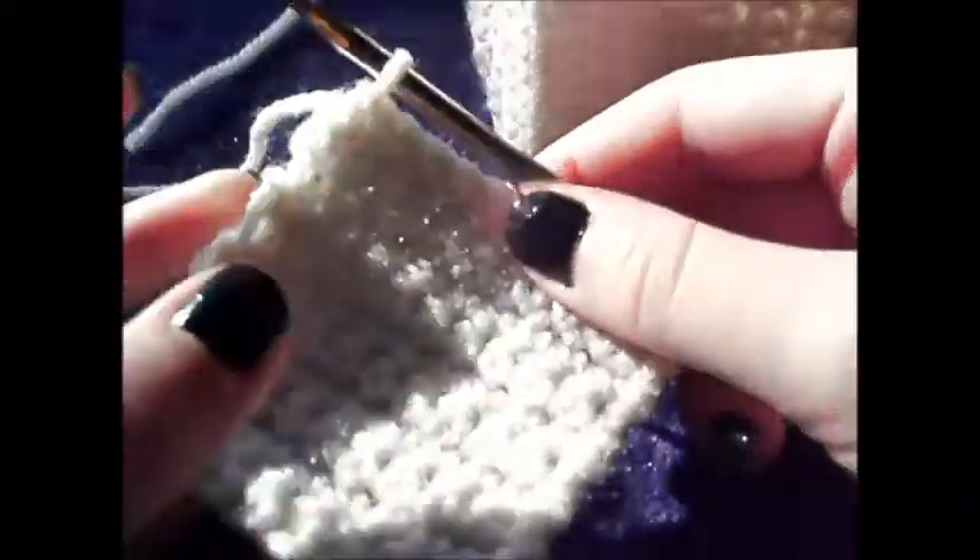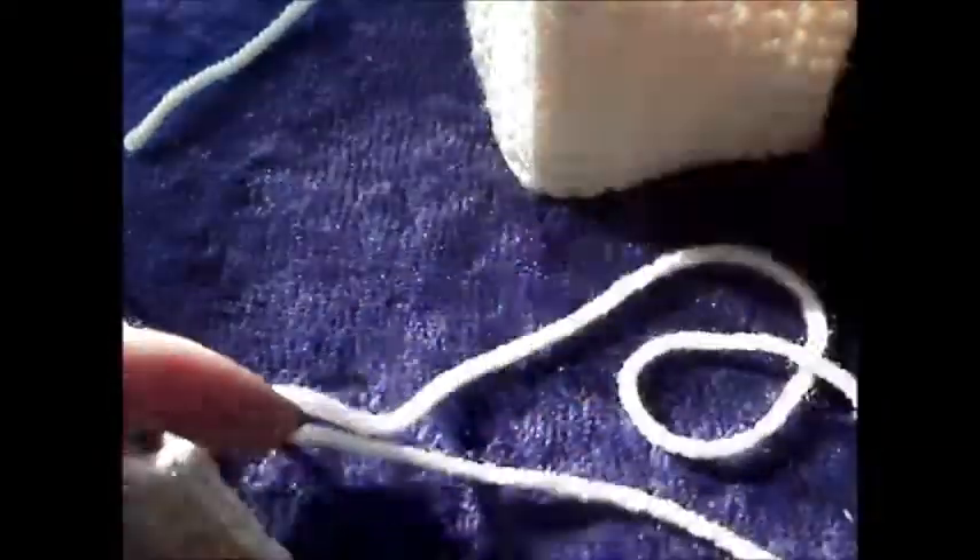We're going to set this aside and now make two more squares, but they're going to be just one separate square each. Make your chain of ten — one through ten — then chain one, go into the next chain, and single crochet across. This will count as your first row, as usual. I will meet you back here when you get both of your squares completed. There is my last square. Go ahead and leave a long tail on at least one of your squares just in case.